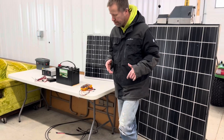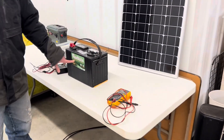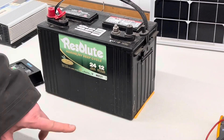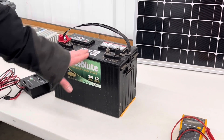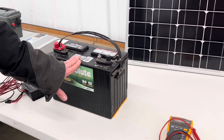Then you want to look for a battery. Here we have a 12 volt marine lead acid battery. Whether you go with a lead acid battery or a lithium battery, see what you can find. You can either make a 12 volt pack or a 24 volt pack.